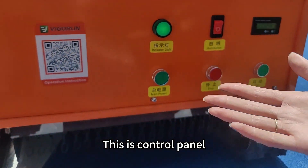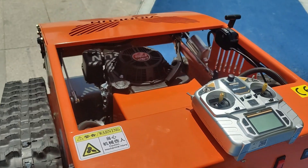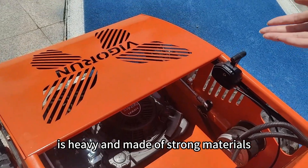This is the control panel. It's simple and clear. And this is the frame. The frame of our lawnmower is heavy and made of strong materials.